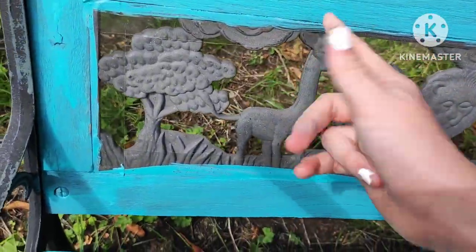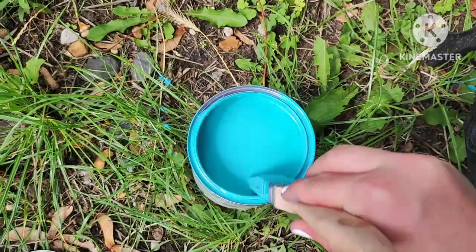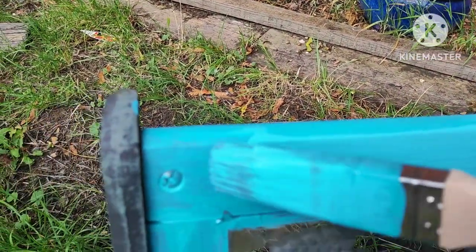Now checking if the top part's dry, and it is, so we're going to go in and do a second layer. Dipping in the brush, mixing it on, dabbing up some paint so it doesn't drip everywhere — coat number two.